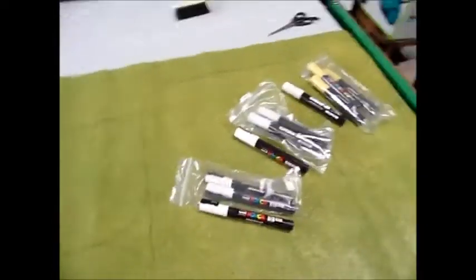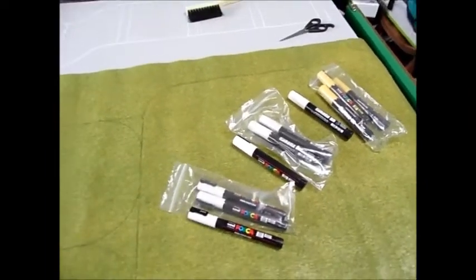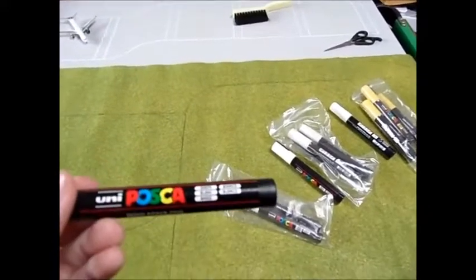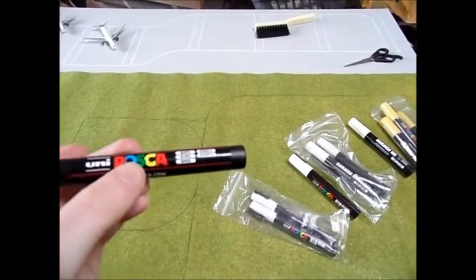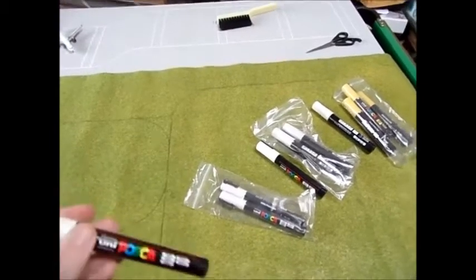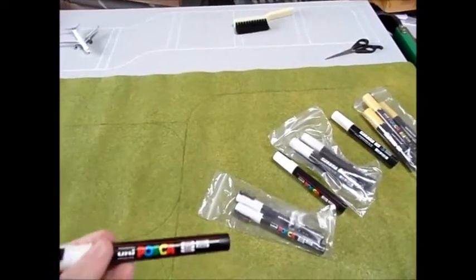We'll start off with the pens that arrived. I've already done the basic outlines on the airport and I'll show you them in a minute. The pens I use are Uni Posca — I ordered these. I did used to use Uni Chalk; they are basically the same company, Uni, just a different name. The main difference is that Uni Posca gives you actual yellow, whereas Uni Chalk gives you fluorescent yellow.